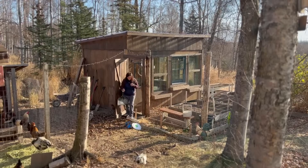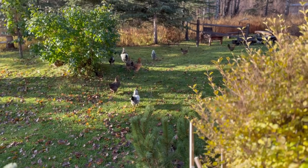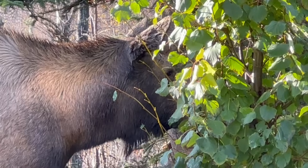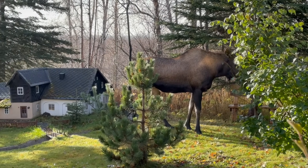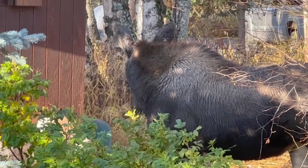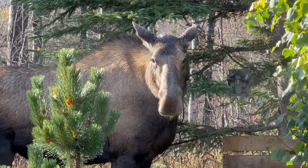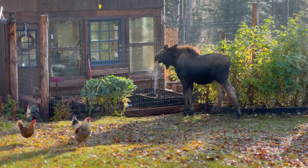Ollie is hard at work getting our wood shop ready for the cold Alaskan winter. Even the moose are helping us prepare — they're not your typical gardeners, but they sure have a unique approach to pruning. We can't help but smile at their antics. Who needs landscapers when you've got moose-tailored gardening? It's always an adventure on our Alaskan homestead.